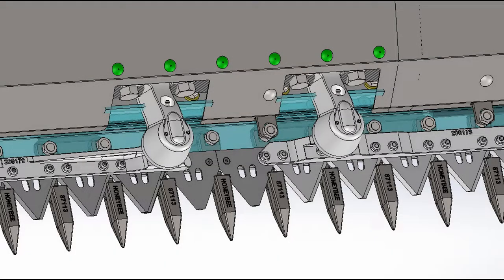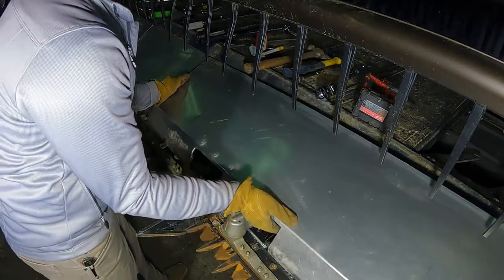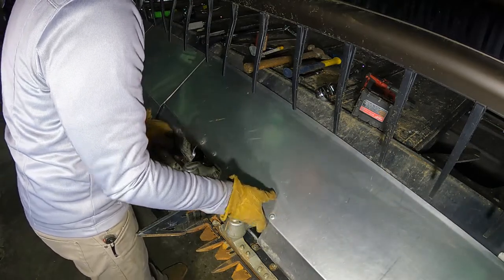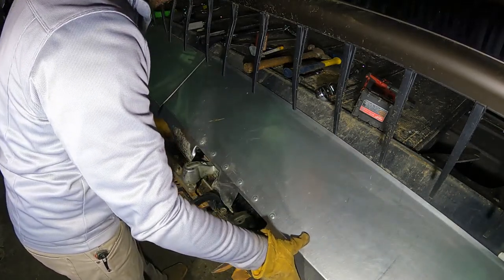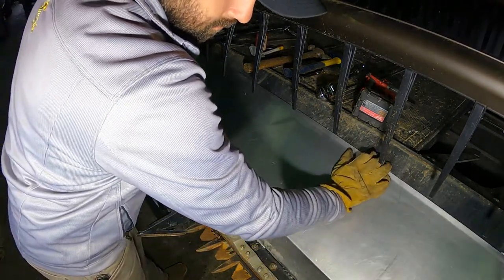The standard cutting system uses an overlap design. The timing procedure is the same for both standard and low-cut options. Reinstall the transition plate and pull it as far forward as possible before securing it in place. This provides more clearance for the drive and avoids damage to the plate.